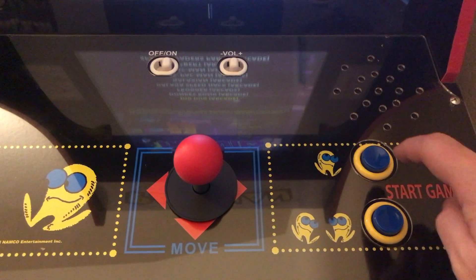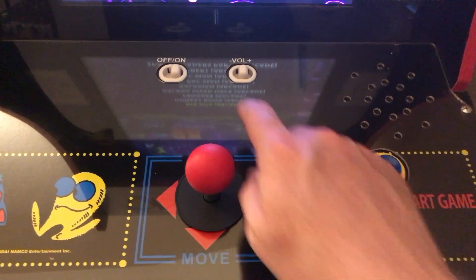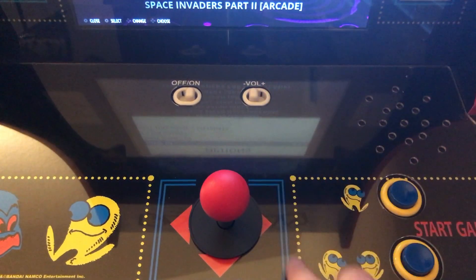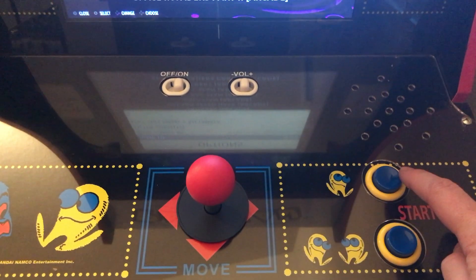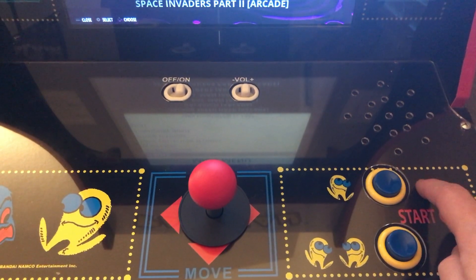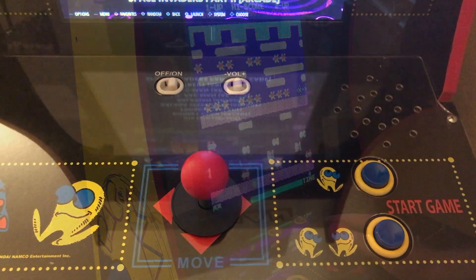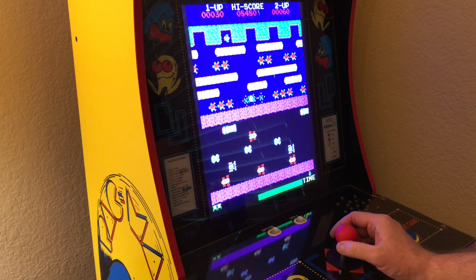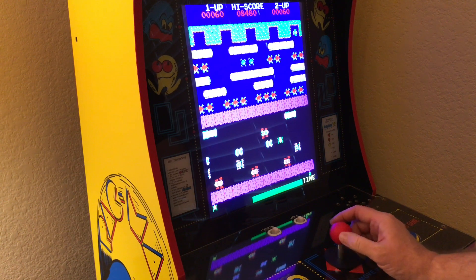I have mapped the buttons A, B, player 1 select, player 2 start, and then player 1 start. To set up the power switch to power down your Raspberry Pi, I recommend checking out Detroit Loves' video. He has an updated video detailing how to set this up without having to take apart the button. I will have a link in the description.